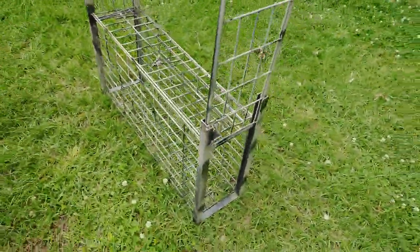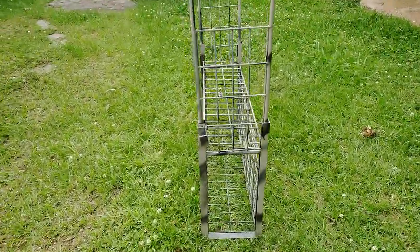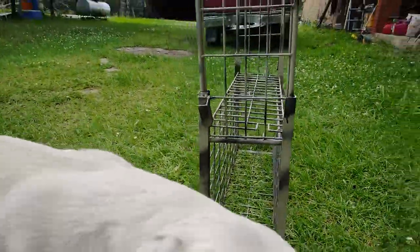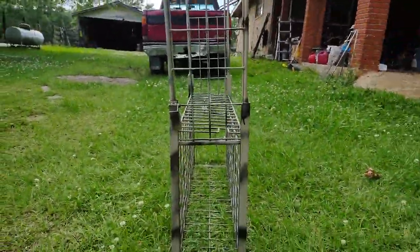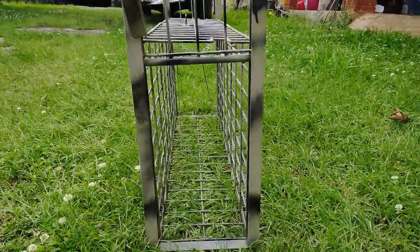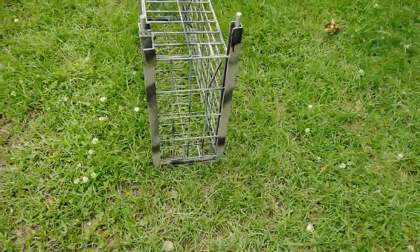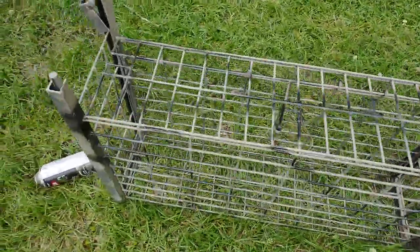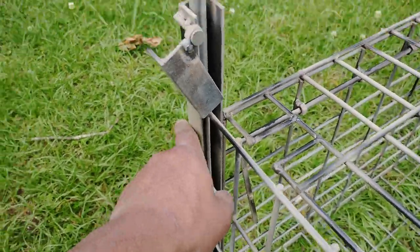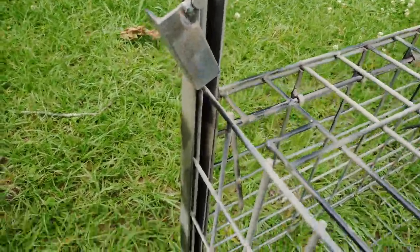It's just a little concept trap, but I'm making sure it works. I've seen cat cages a lot smaller than this catch animals. I've got a spray paint can — I'm gonna get my dogs out of the way and try to trigger it. There we go! It's not powder or anything — the doors are just kind of heavy. See, both of them came down.